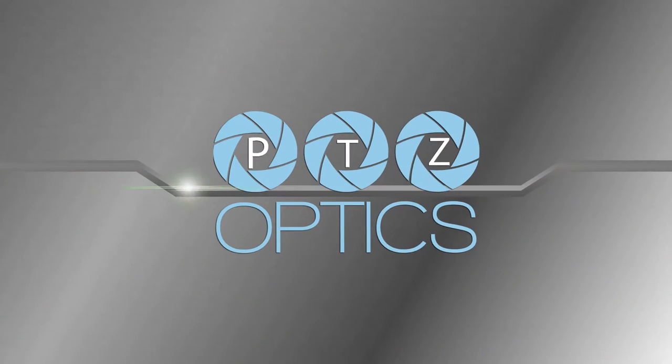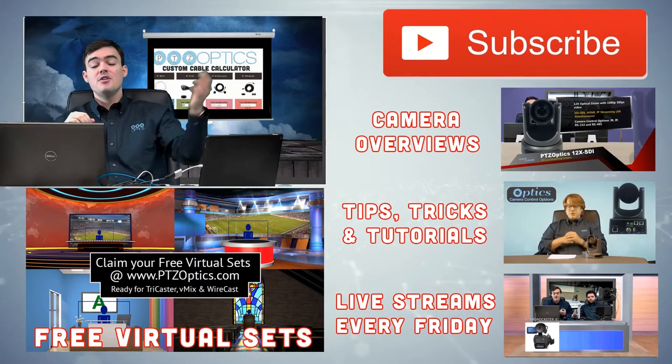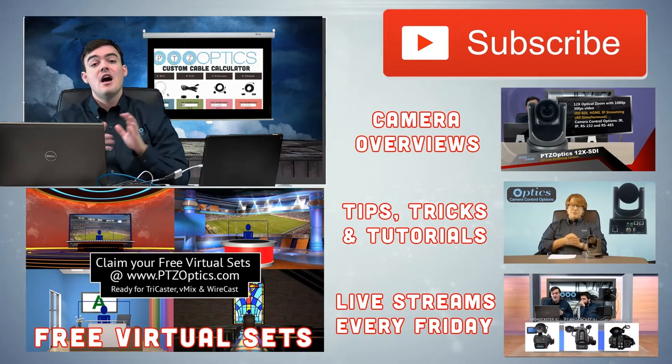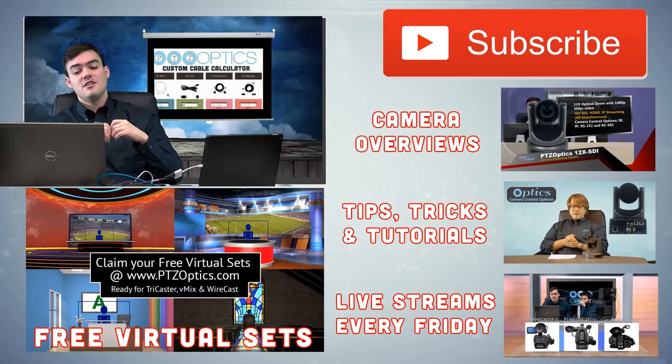Thank you for watching. If this was informative for you, go ahead and subscribe to our YouTube channel — we always have new things coming out. If you're interested in this type of technology, we can keep you up to date. I've got all these video playlists over here and you can continue on our channel.